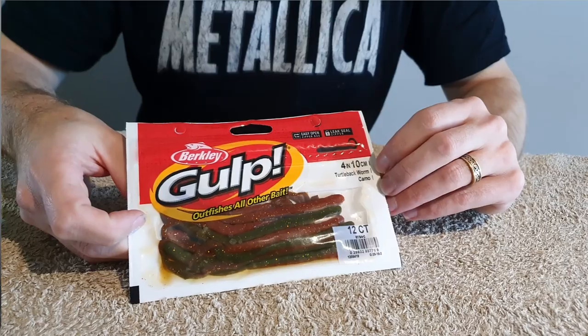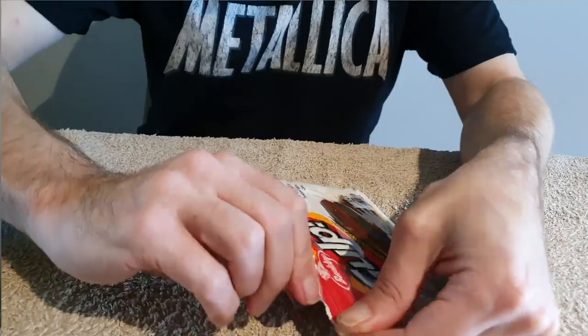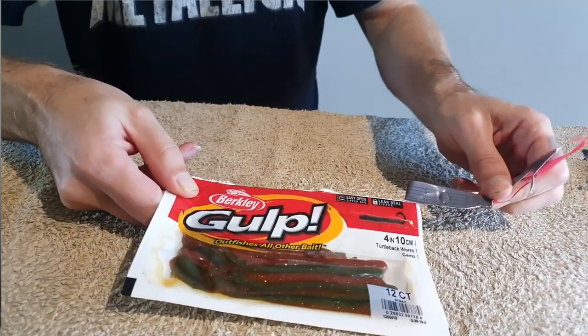Let's start with an oldie but a goodie — this is the Berkeley Gulp 4-inch Turtleback Worm. I have caught hundreds of flathead on this soft plastic. They come in a range of different colors; my preferred color is the camo color. A couple of good things about these: firstly, they're 100% biodegradable, which means if they're left in the water they will naturally break down over time. These soft plastics are also infused in Berkeley's fish-attracting scent.